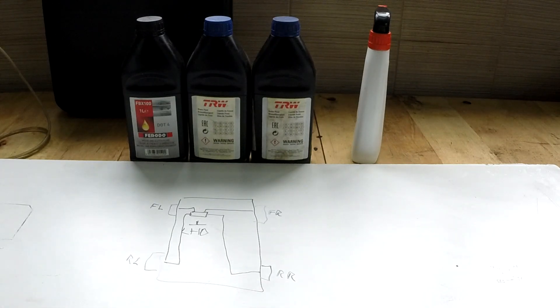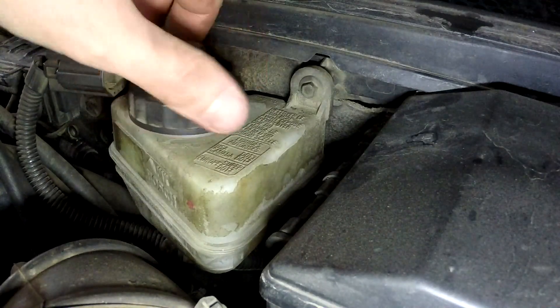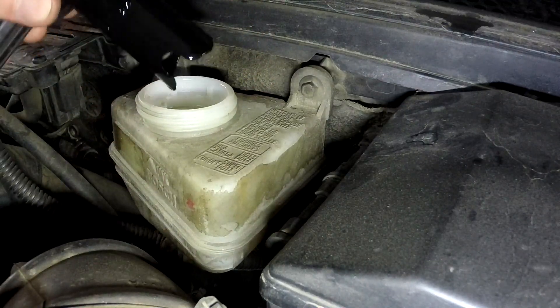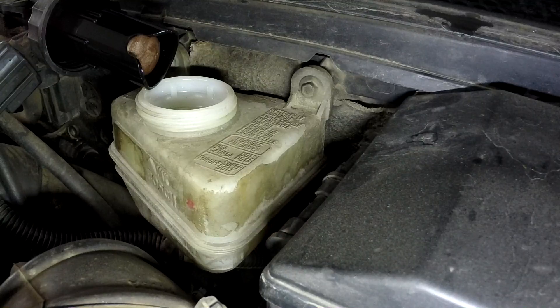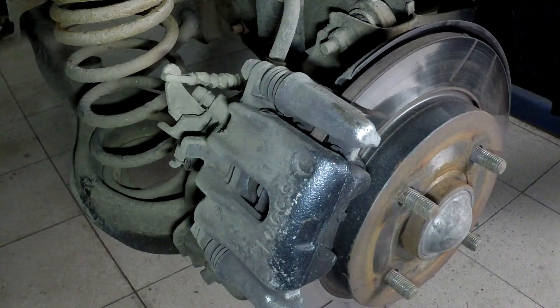Enough theory — let's get down to business. First step: make sure the brake fluid reservoir is full. It usually has a level indicator on the side, or you can look into it. If it isn't full, fill it up. In my case I need to use DOT 4. Check your car's user manual to see what brake fluid you need, or google it or check the Haynes manual. Now we are at the right rear wheel.